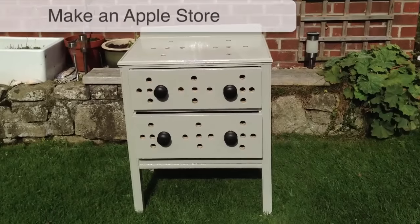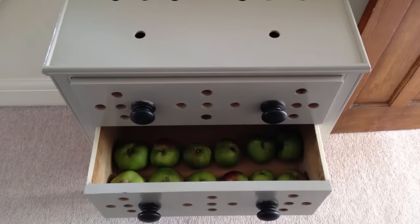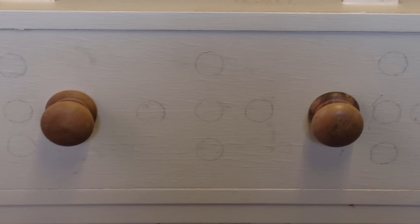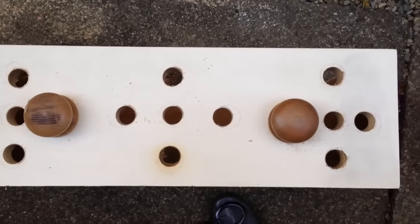Old furniture can often be turned to excellent use in the garden. This old chest of drawers has become a beautiful apple store with the simple addition of holes for airflow. Circles about an inch or two centimeters in diameter were drawn at regular intervals over the unit, then cut out using a hole-saw drill bit.